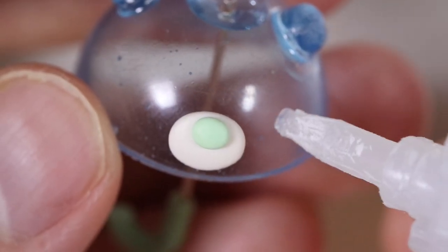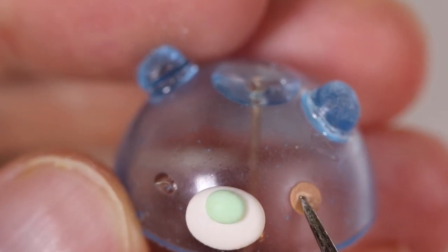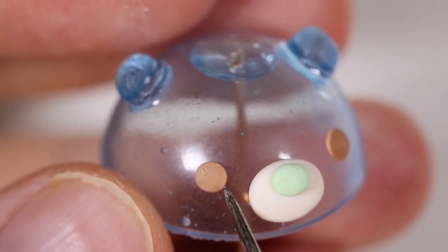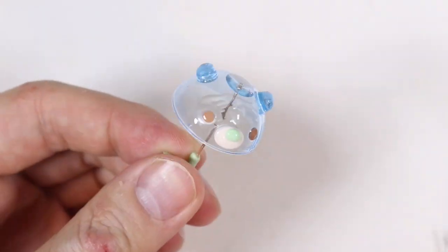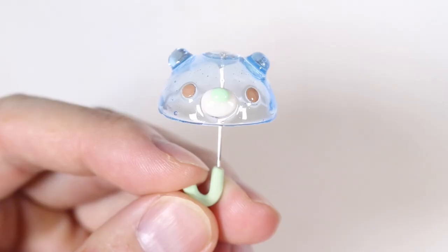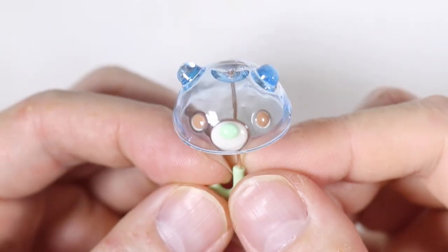We're going to glue on some dot eyes. Then I'm taking some UV resin and glazing it to give it a nice shine and letting that cure under the lamp. Here is the finished bear umbrella!